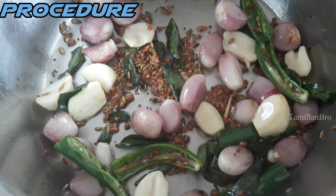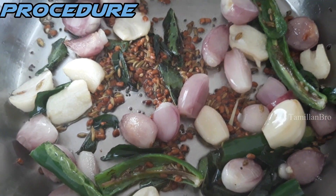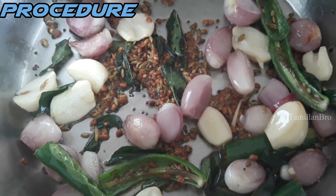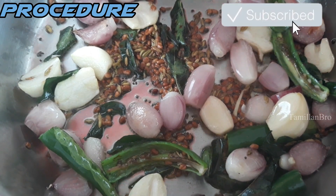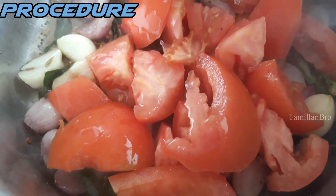Then add the green chillies. All these ingredients are very healthy and really delicious — you can eat this curry with rice or any other side dishes. It's really good, so you must try this. Now add the cleaned and sliced tomato into the pot and start frying it really well, mixing everything together.